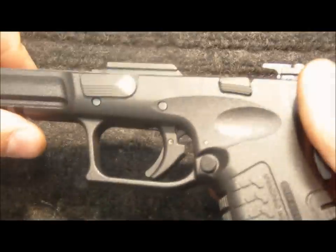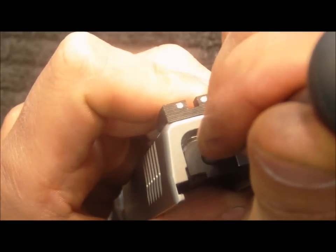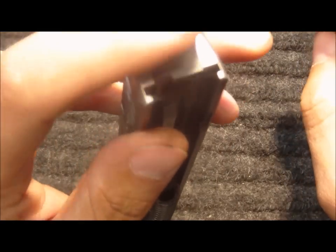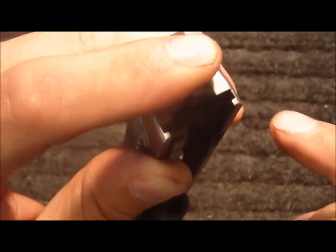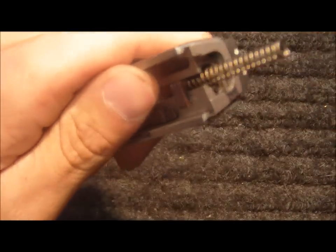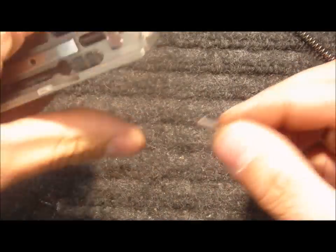I'm going to set the frame off to the side for a minute and start working on the slide. I'll use the four and a half millimeter punch to compress the striker spring guide and release the striker retainer plate, placing my finger over the back of the slide to capture the spring. I'll remove the striker retainer plate, being careful that the spring doesn't go flying across the room. Remove the striker spring guide, the factory striker spring, and the striker status indicator.